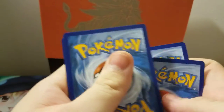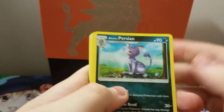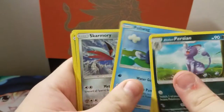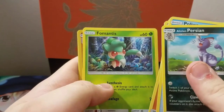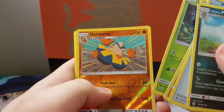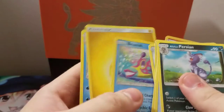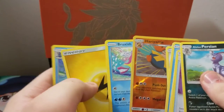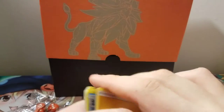So in the first pack: we have Alolan Persian, Switch, Sandygast, Poliwag, Skarmory, Morelull, Fomantis, Hariyama, and as the reverse we have Bruxish, then an energy and Embreon. So Bruxish was our rare — it looks like you take four cards from the front and then the rare follows the reverse.